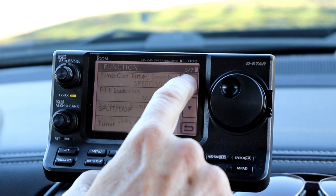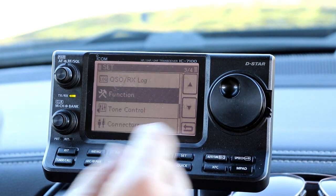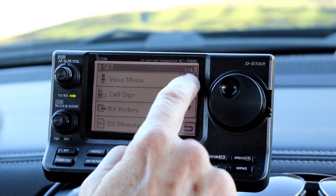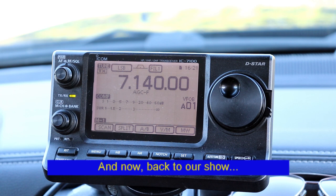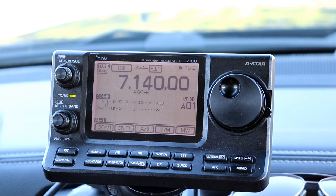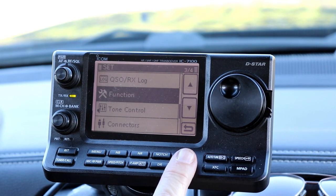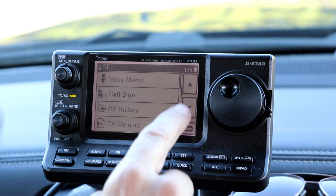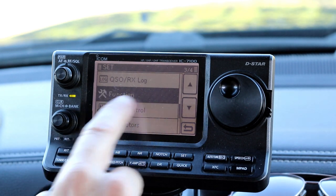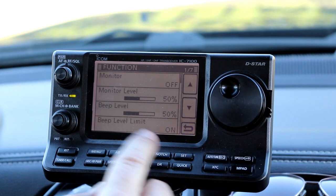MemoPad numbers is on page four of seven in the settings. If you would prefer to have ten MemoPads instead of five, you use the set function right here. With the set button, we're going to go to the settings and go to the function menu. If we scroll down, it's on the third page of the settings menu — it says Function. Then there are seven pages of function menus.